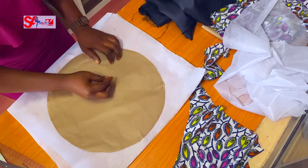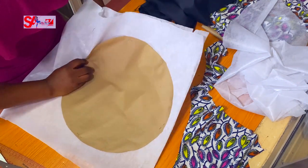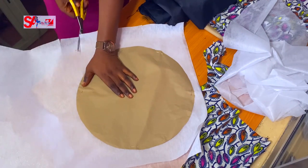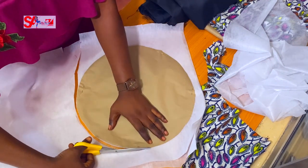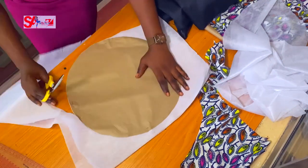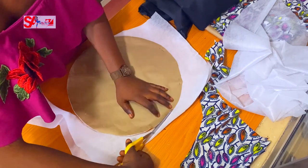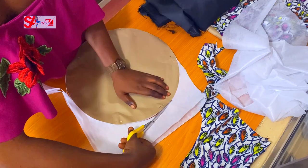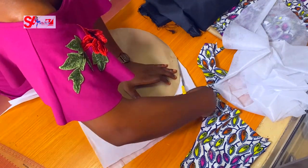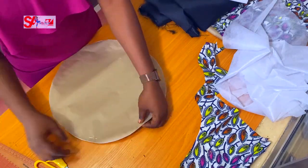I'm using a medium-weight interfacing — not too soft, not too hard. For this project, you have a choice as a creator, but some give better results. I want a bit of stability in my cap; I don't want a wobbly beret, so I use something medium weight.